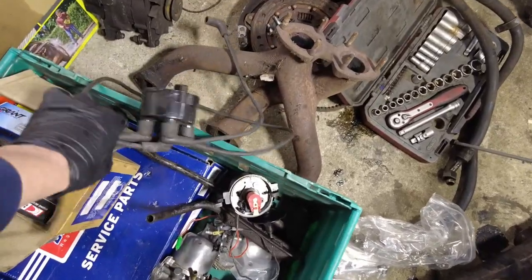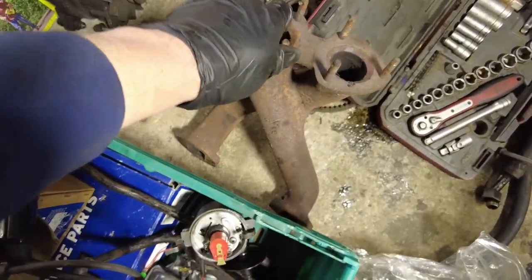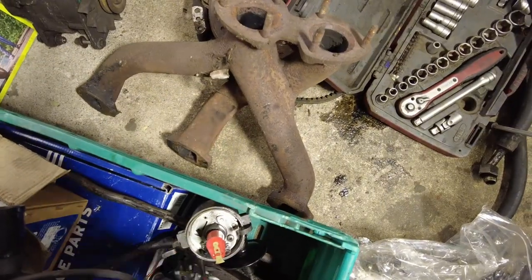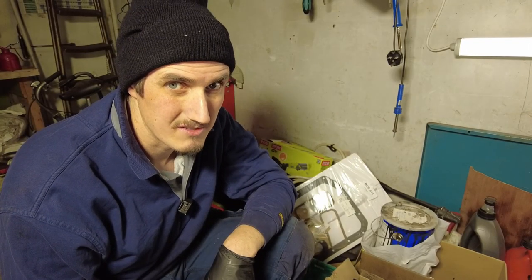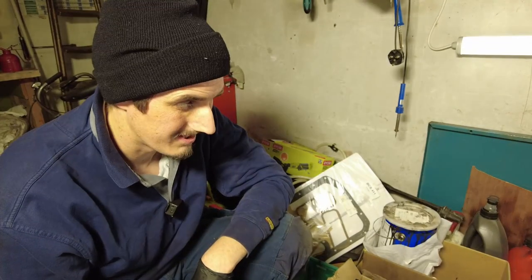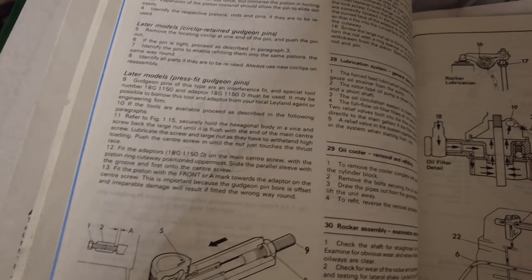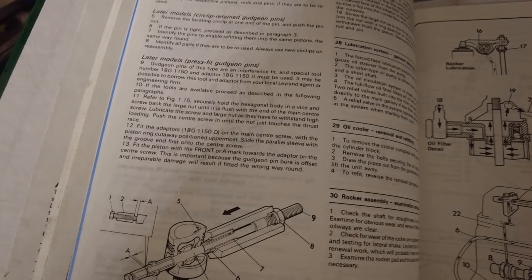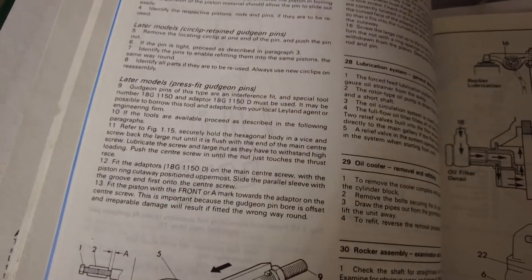There are the new distributor cap and leads we put on when we got the engine running initially. The exhaust manifold is obviously going to need some attention too — I might see if I can get that blasted because it looks terrible at the moment. I suppose the first thing to do is sort out the pistons. The Haynes manual says press-fit gudgeon pins — specialist tool number such-and-such must be used. It may be possible to borrow this tool from your local Leyland agent. Wishful thinking if ever there was.